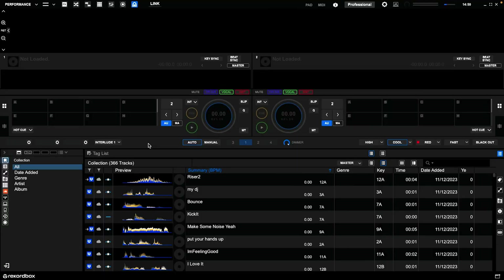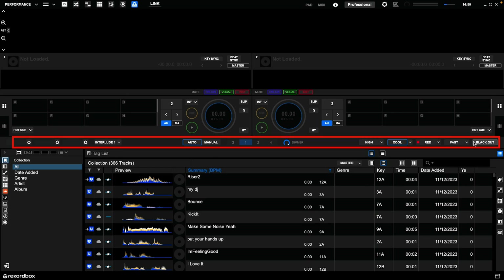It's PSA time. Over Christmas, Rekordbox 7.0.7 was launched and it brought new lighting features. Rekordbox software, uniquely on DJ software, has got this panel that when set up properly, lets you control your DMX DJ lights — in other words, professional DJ lighting.